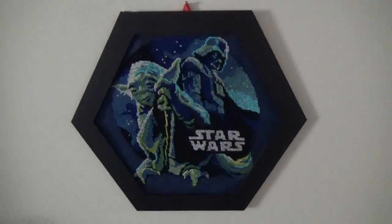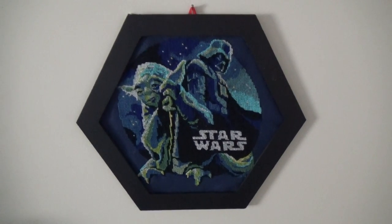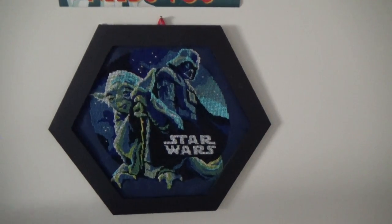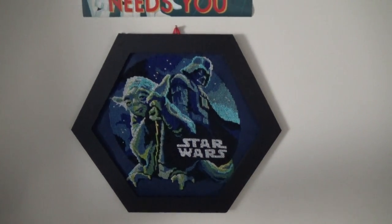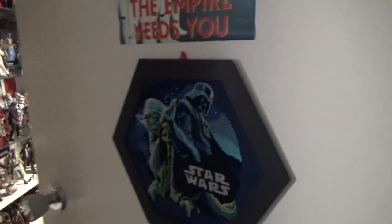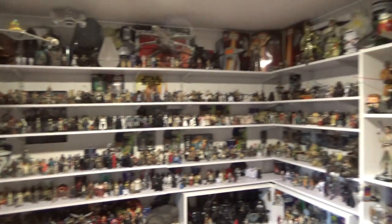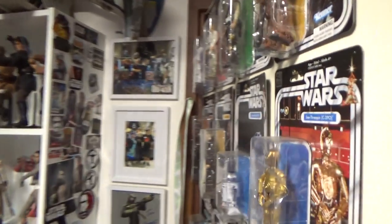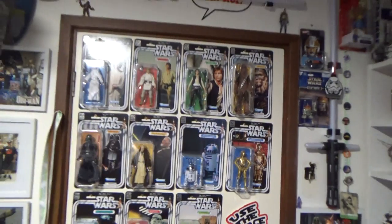This is a cross-stitch pattern my wife did for me, which is pretty nice. I really like it — she did a really good job. It wasn't one of the easier ones she's done, but she persisted and got it done. Let's go and have a look. I'll just go around the room quickly and then we'll close the door and start on the back of the door.